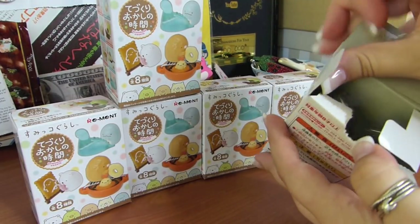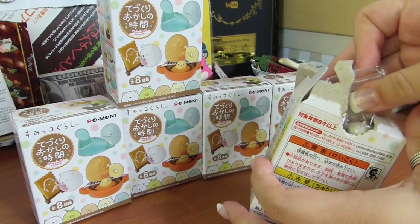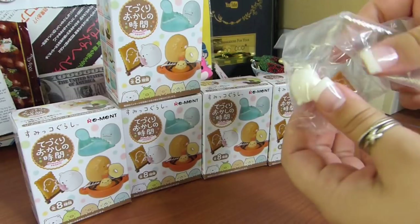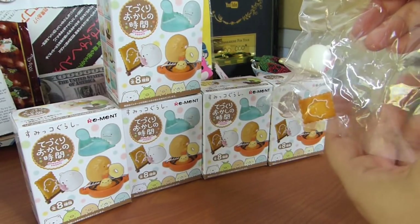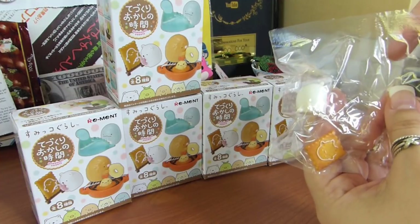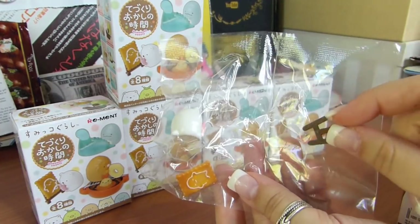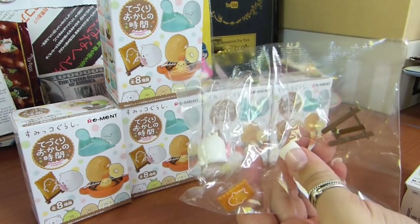Let's go ahead and crack into this. These are not exactly blind bags — they come in a clear plastic bag. First off, we've got the Shirokuma! So we've got the polar bear here. This one poked out of the plastic, but it's super cute. I'm super excited.